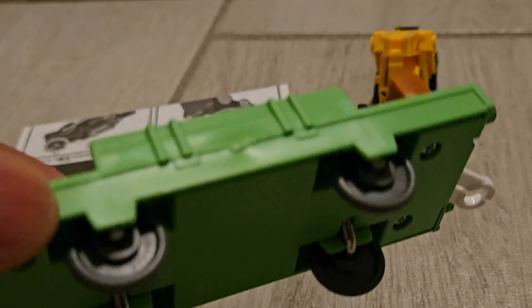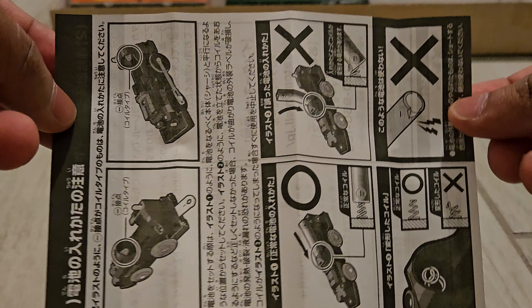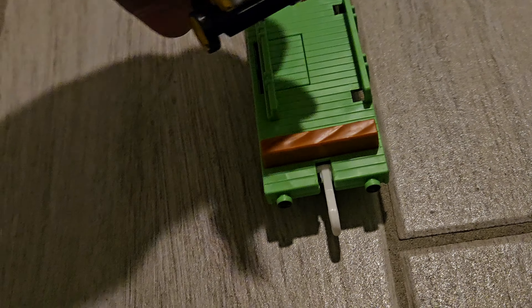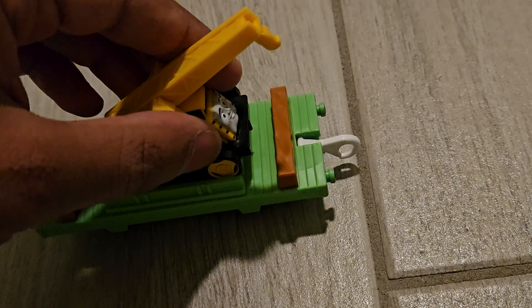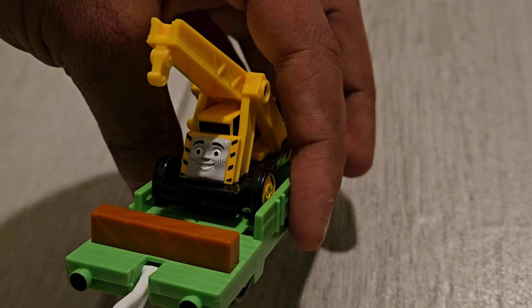Now we move on to the flatbed. It also literally comes with a little sheet explaining about different things, like putting batteries inside the engines. You have a lighter shade of green flatbed, which is nice to get, and you can definitely put Kevin in there. It looks really nice and gives you the vibe of Day of the Diesels, where Kevin was on the flatbed with Percy. That's a nice little touch.